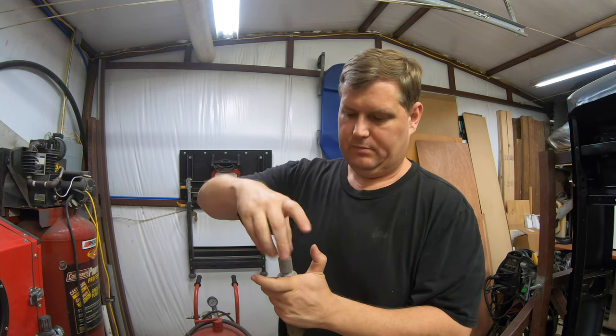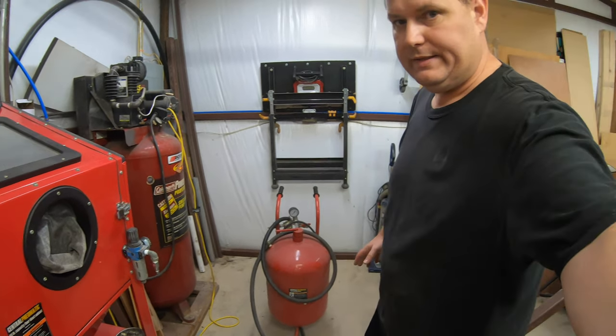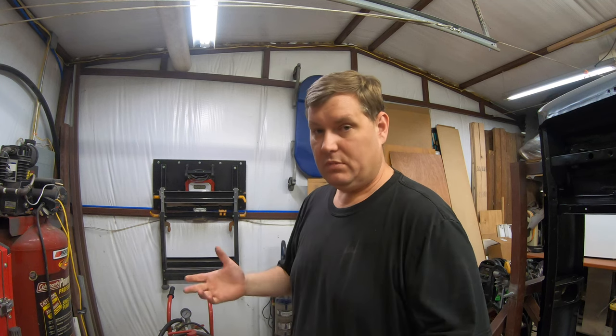These pressure blasters do have an air filter and it does its job. They are noisy though – very noisy – so your neighbors probably won't appreciate it. You need a 60-gallon compressor minimum. It'll make a lot of noise and a lot of mess. I have blasted indoors but had to tent everything off. If you can live with all those issues, it's a really good option.